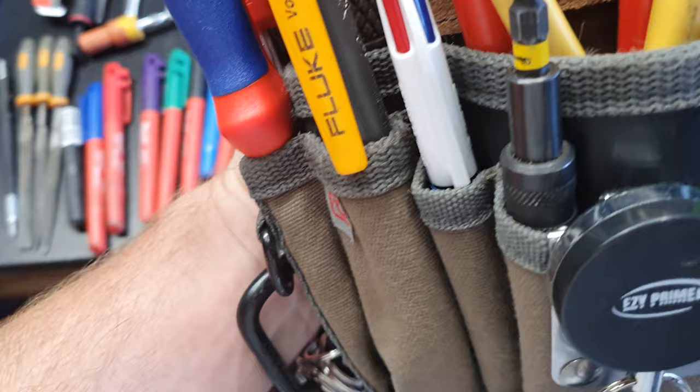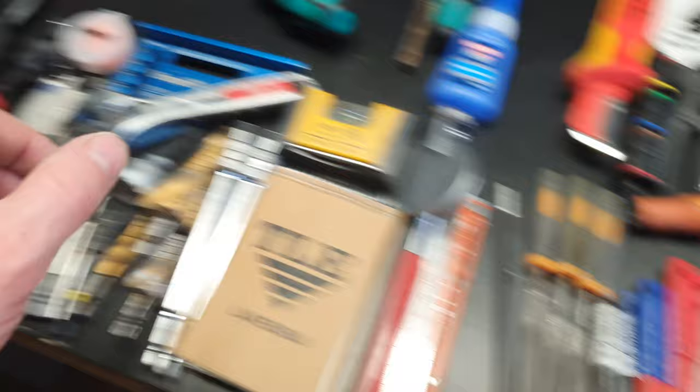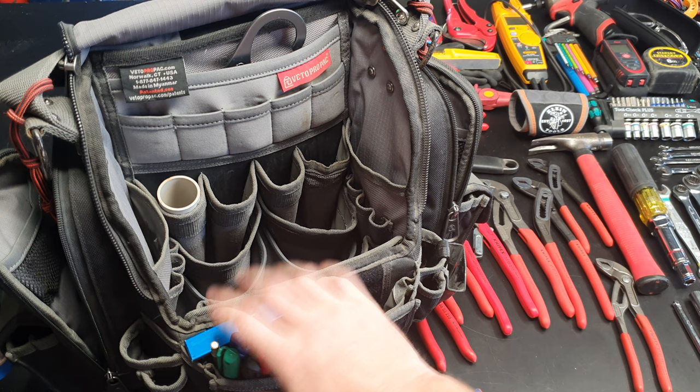Pens, pencils, rulers — all this sort of stuff I'm happy with in this pocket here, so I'll just pop that in quickly. Got the pens and stuff in there, happy with that.